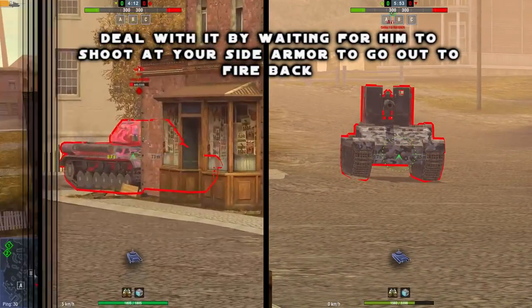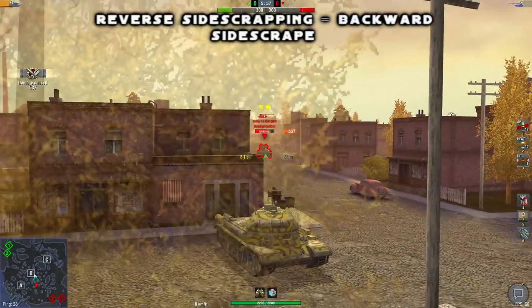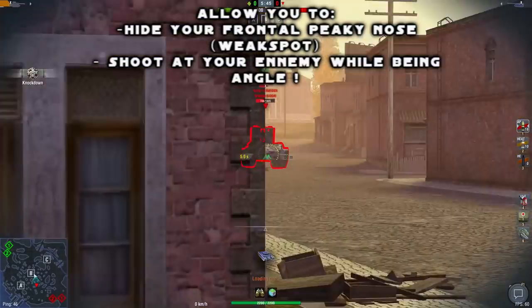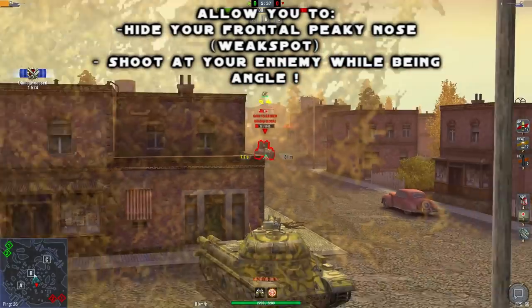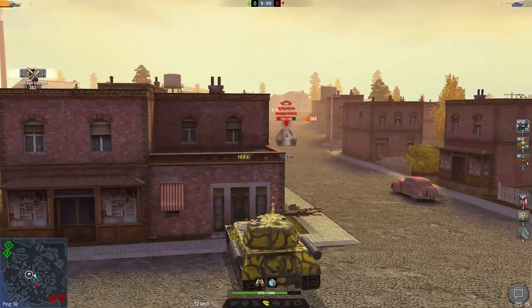A simple trick to allow tanks with a picky nose to do great in sidescrap: try reverse sidescrap. It's the same thing as sidescrap but backward. Doing this will allow you to shoot at your enemies while angling your tank, without them being able to shoot back, as your side armor will be too armored. Definitely a fun technique to try.